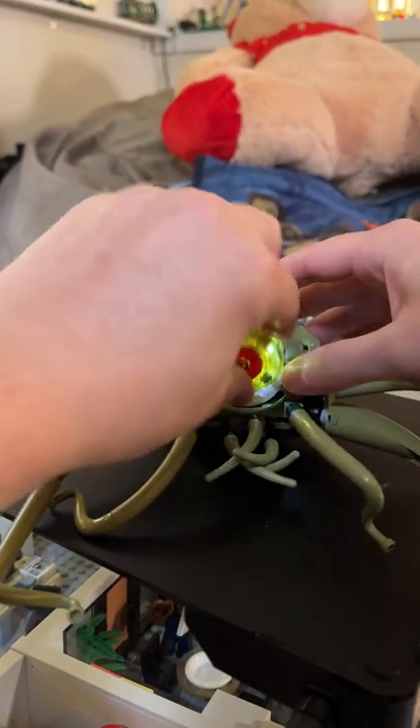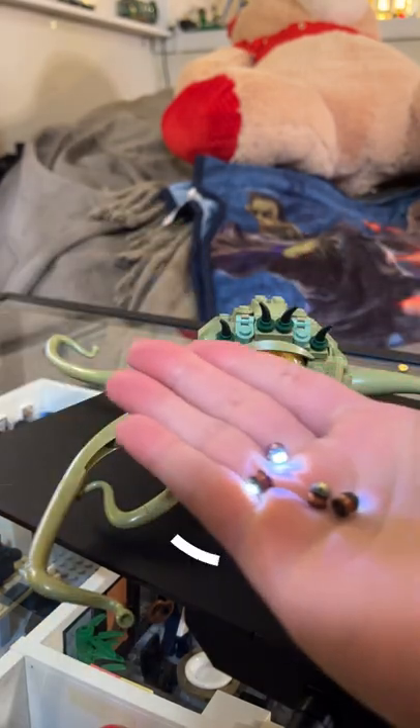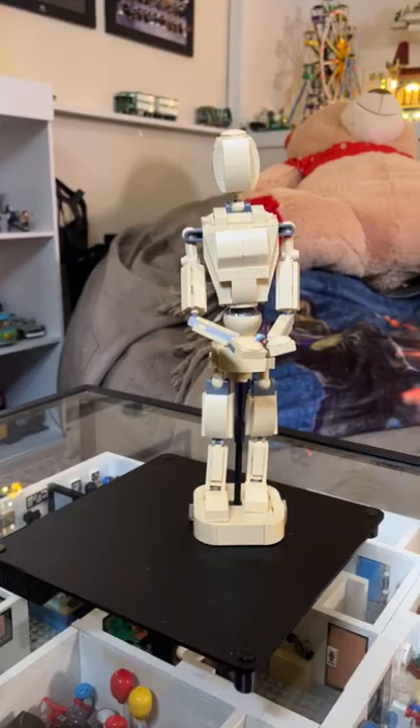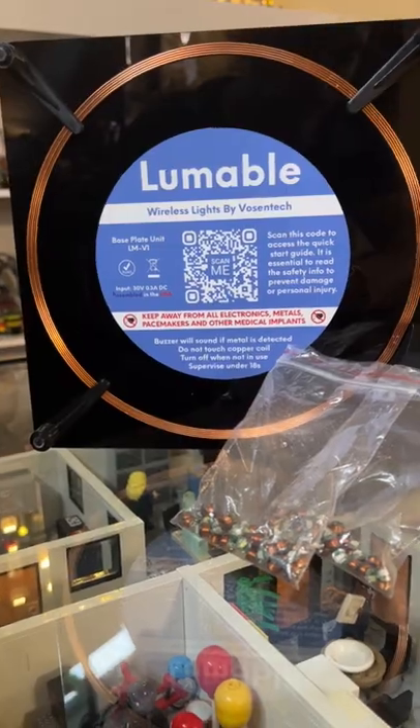And the best part is there are no wires attached to these lights. So when you're done with them, take them out of the set and you're free to use them in another project. And the lights don't need to be on the base itself — they can be way above as long as they're near the base. So if you're tired of wires, check out Lumable by Vossentech.